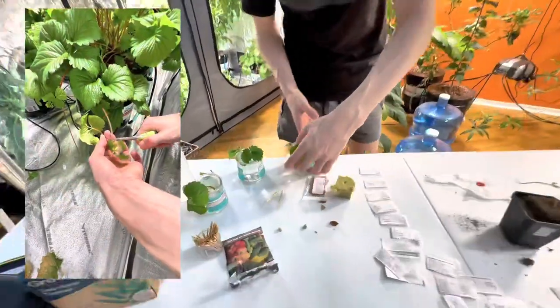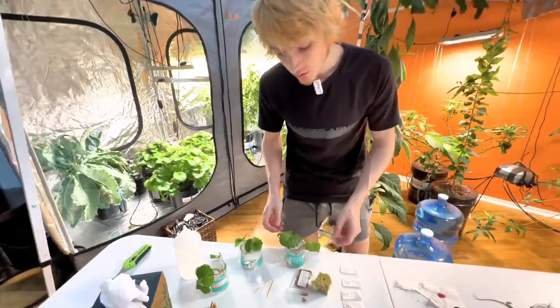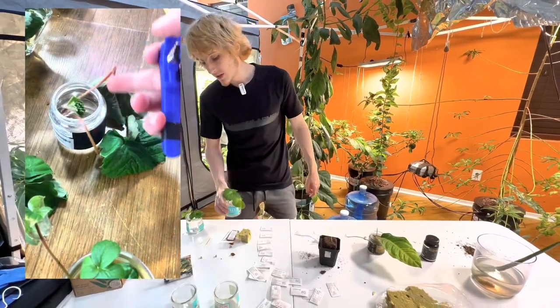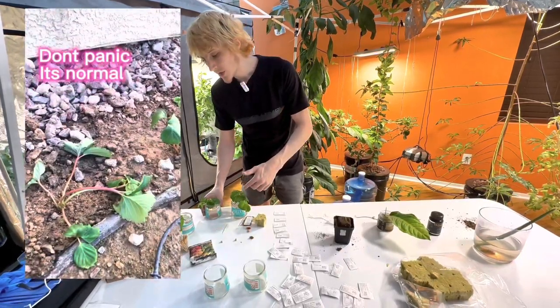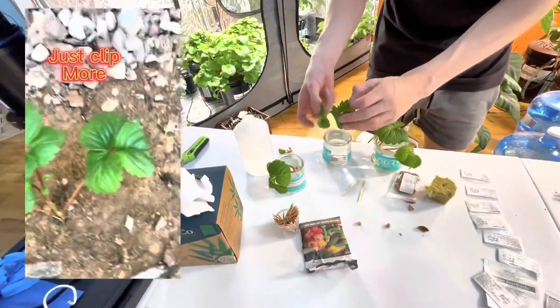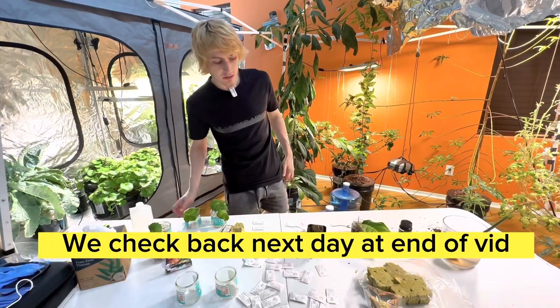You can clip runners straight off the plant — since every runner wants to become an entire other strawberry plant — and put them straight into water. If they start to droop, just take off or trim the existing leaves. I have reverse osmosis filtered water, that's usually what I use for all my plants, but I'm experimenting with tap water since I believe it will work well also. If it starts to droop with that, we'll just take some leaves.